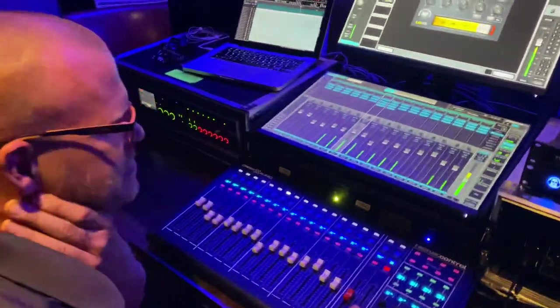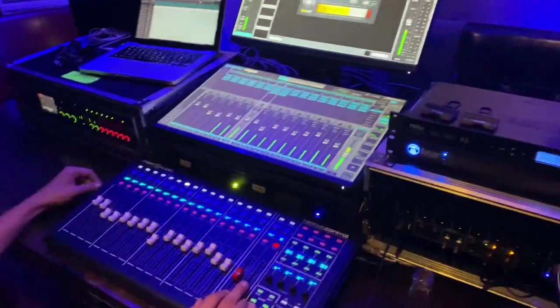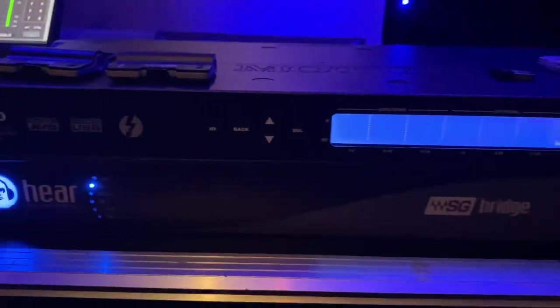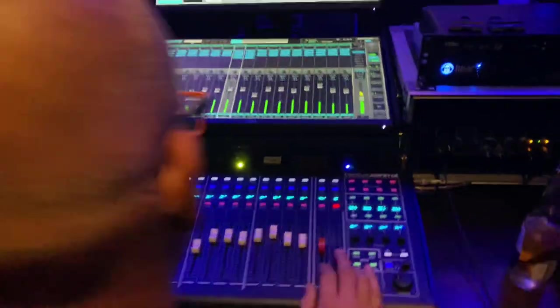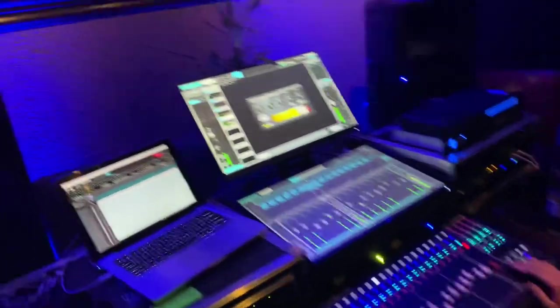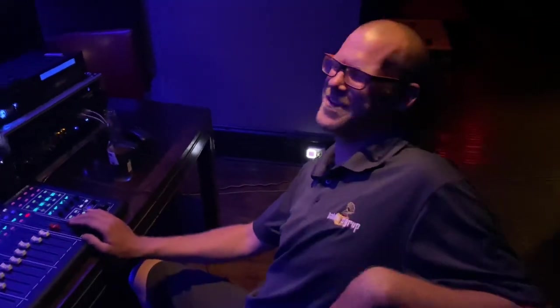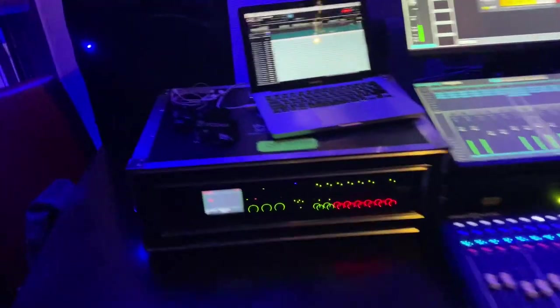Pretty dope man — just going through the paces, having a good time with it. That's what you gotta do, have a good time with the Waves stuff. All right guys, it's been Shorty with Table Syrup Sound, Ian behind the camera — we'll catch you next time. Peace.